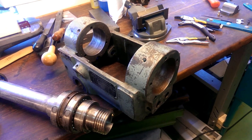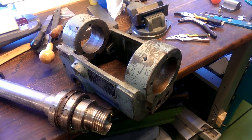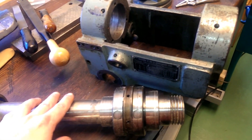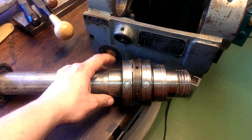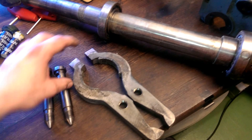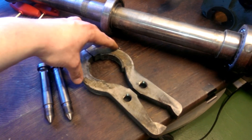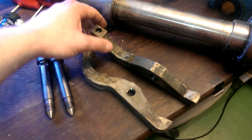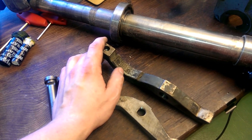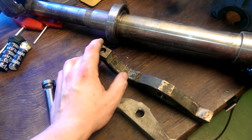Hello YouTube. This is a spindle of an old German turret lathe. Here is the spindle, and this is the collar in which these two arms go together to stop the spindle. It looks like it's some kind of asbestos with brass shavings or something in it.